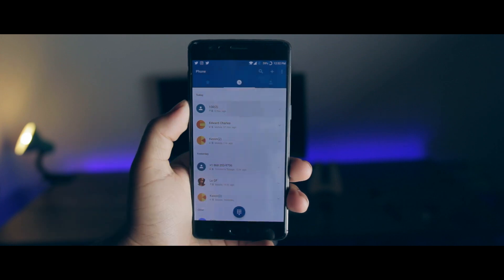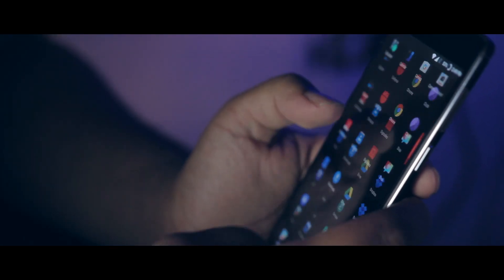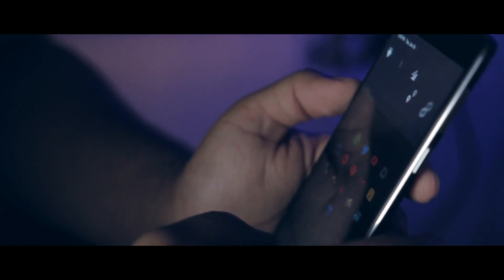One thing that surprisingly stood out to me is the call screen. It looks so unique and unlike Android, but I love it. Performance-wise, trust me when I say you'll have zero complaints — absolutely none. I can without a doubt say it's the snappiest and smoothest device I've ever used.